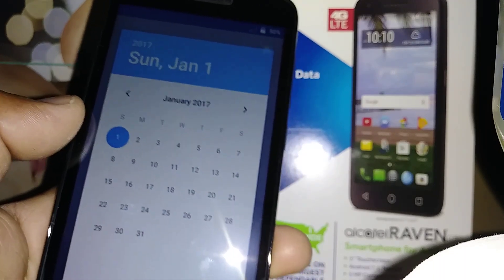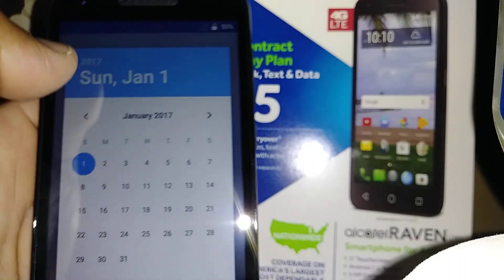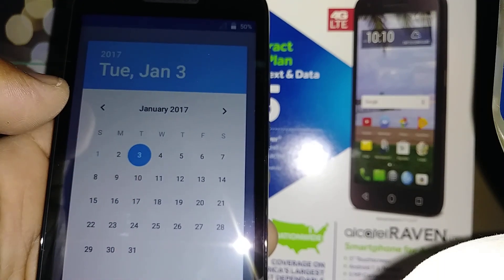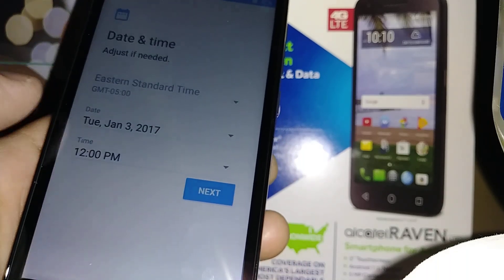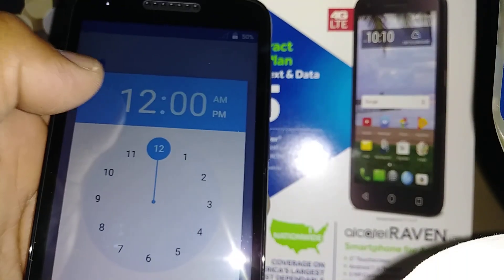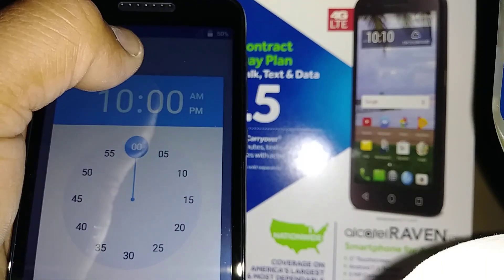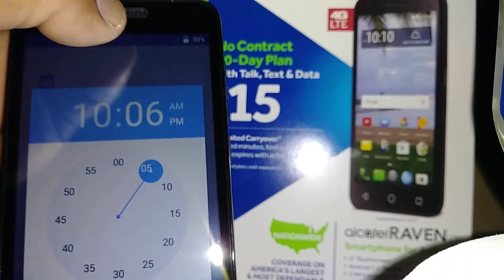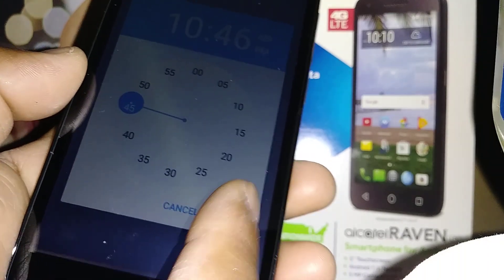To change the month, use the arrow to go forward or backward. Once you're on the right month, select your date and hit OK. Then set the time by selecting the hour, then touch the other side to select the minutes, and select AM or PM. When you have the desired time, hit OK.